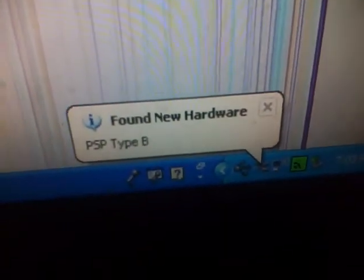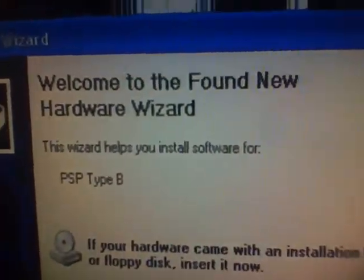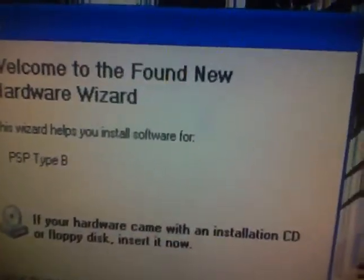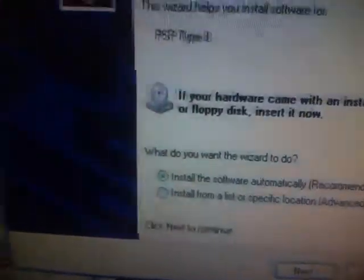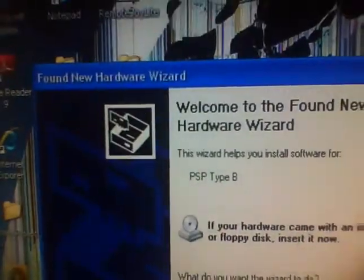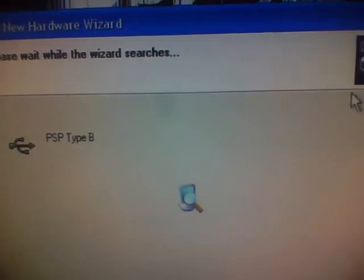Once that's done, your computer should make a noise or indicate that it's plugged in — like that, it made a noise. 'PSP Type B found.' For you, it's not installed yet, so this window will come up: 'Found new hardware — PSP Type B.' In order to get rid of that black screen, you have to click next on this. If you hadn't installed that driver, it wouldn't be able to find it — you'd click next and it would keep searching and never find it. But since we've installed that driver, now when it searches, it will find it.